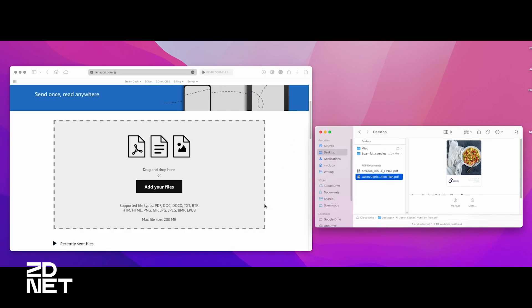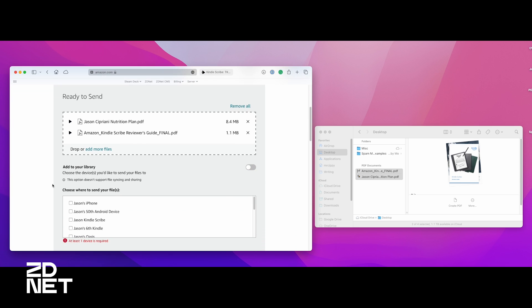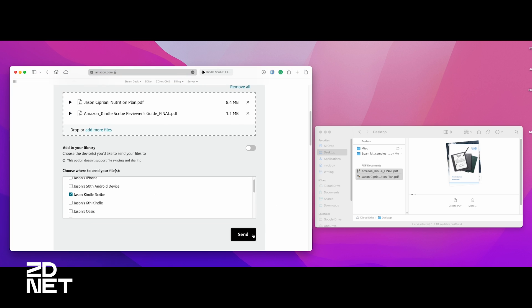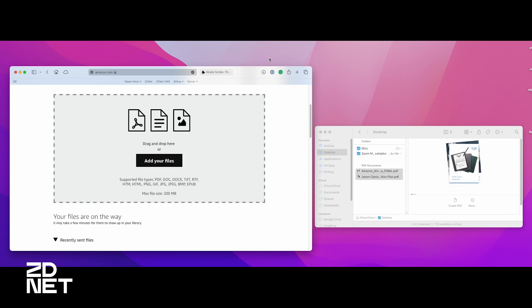Amazon has made it pretty easy to get documents onto the Kindle Scribe — for signing documents, viewing Word files, highlighting, drawing, and markup. There are a few options: you can use your device's specific email address found in the settings, use the Kindle app on your phone which now allows you to send documents to your Kindle devices, or use Amazon's Kindle web upload tool — a website where you drag and drop documents, select your Kindle device, click upload, and a couple minutes later the documents show up on your Kindle Scribe. I'll include a link in the description.